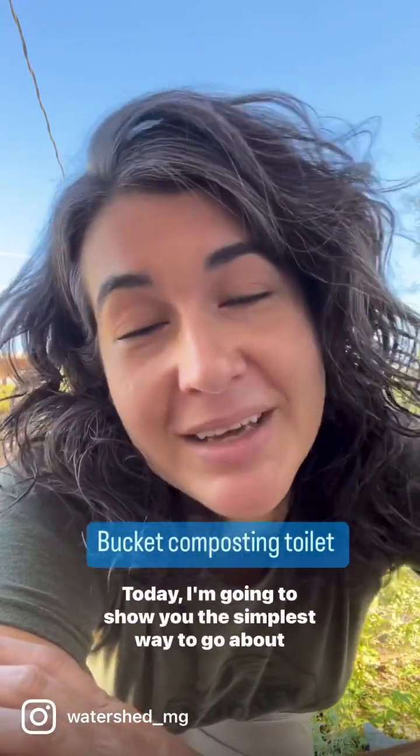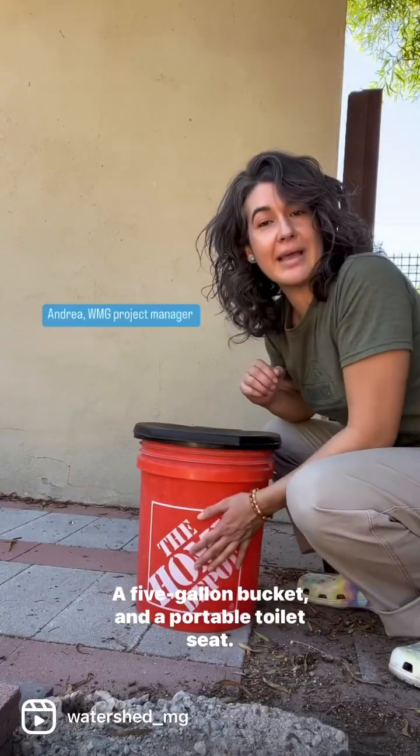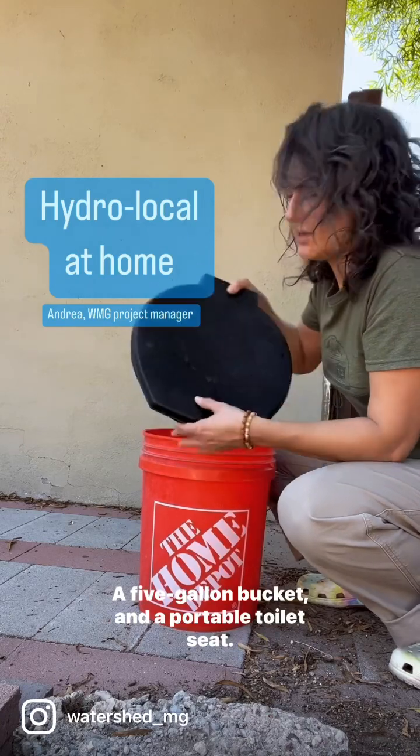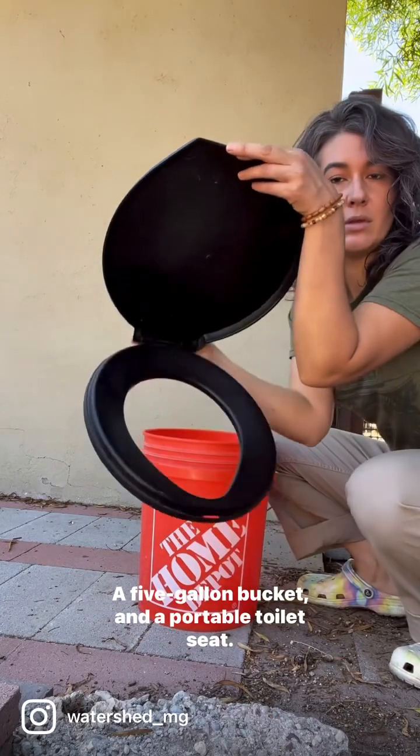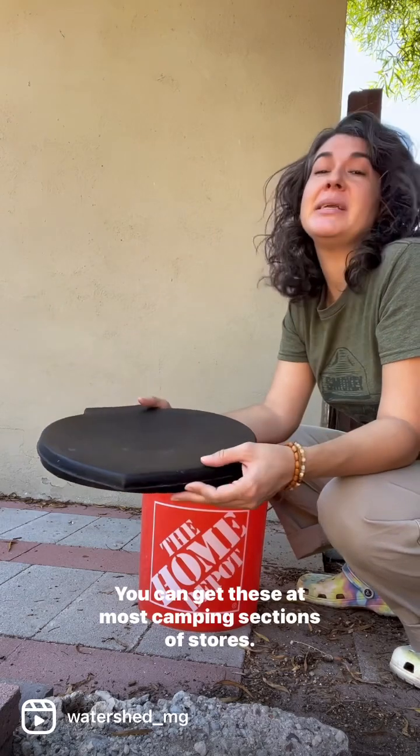Have you ever wondered what it would be like to have a compost toilet in your own home? Today I'm going to show you the simplest way to go about doing that: a five-gallon bucket and a portable toilet seat. You can get these at most camping sections of stores.